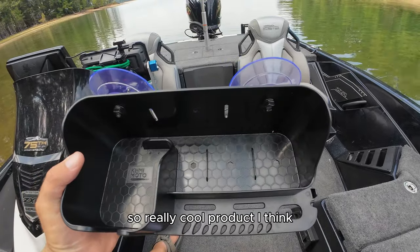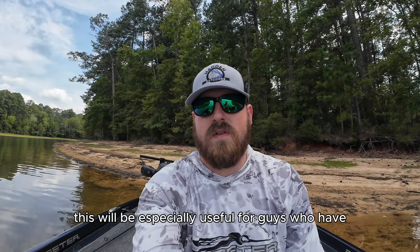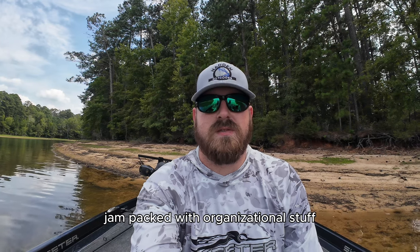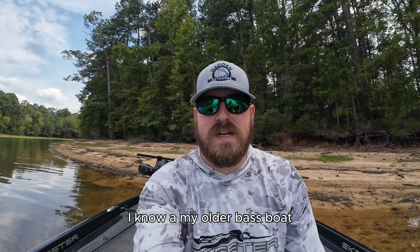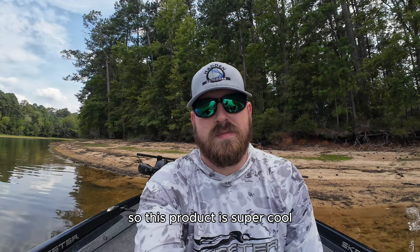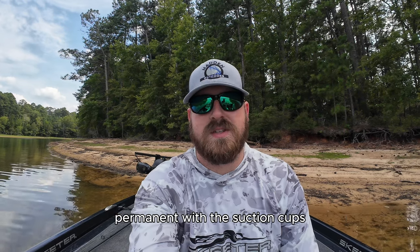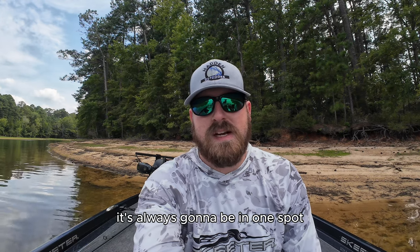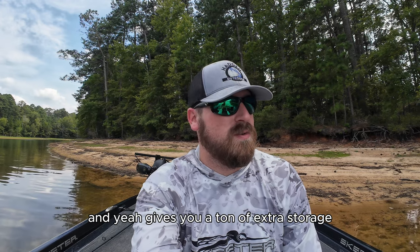Really cool product. I think this will be especially useful for guys who have older bass boats that maybe don't come quite as jam-packed with organizational stuff as some of these newer bass boats do. I know in my older bass boat I could have really used something like this. This product is super cool, super easy to install. You can either make it non-permanent with the suction cups or permanently mount it and have peace of mind it's always going to be in one spot — gives you a ton of extra storage.